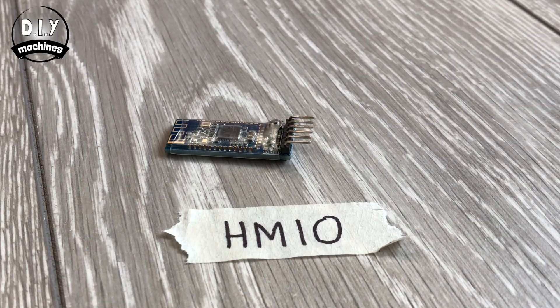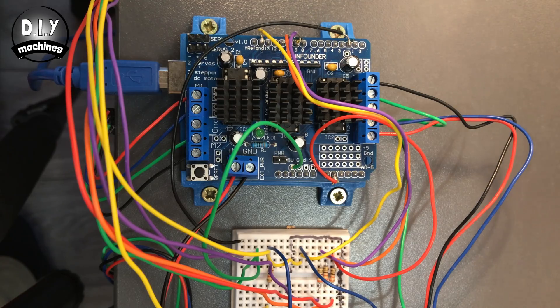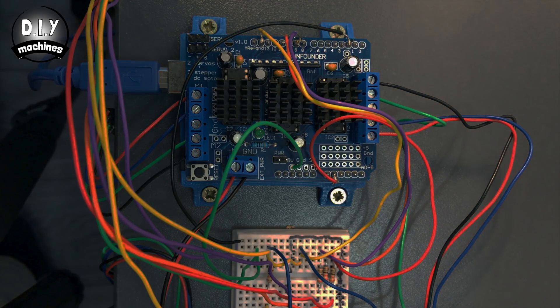I'm using the HM10. The HM05 is fine, but it will not work with iPhones. We'll be attaching it to these three connections.